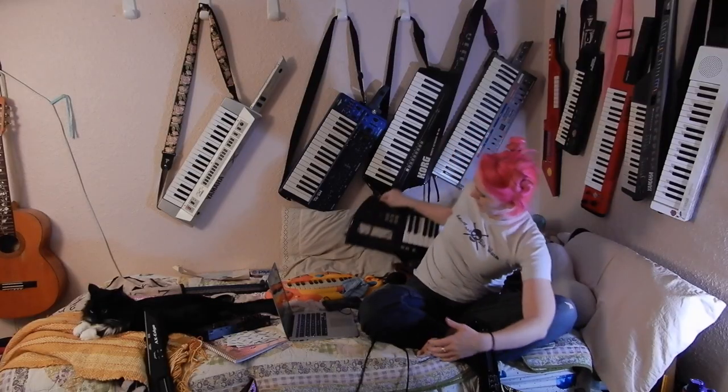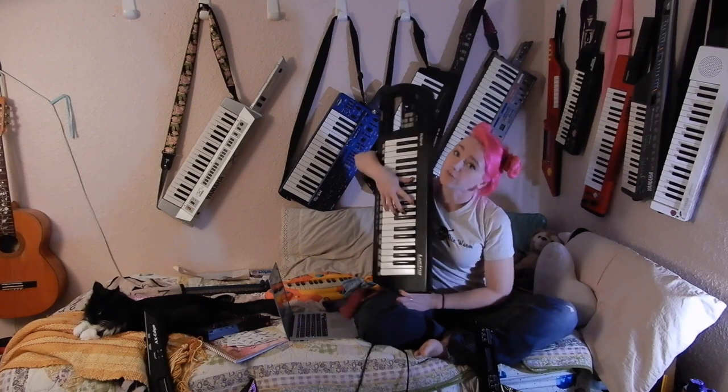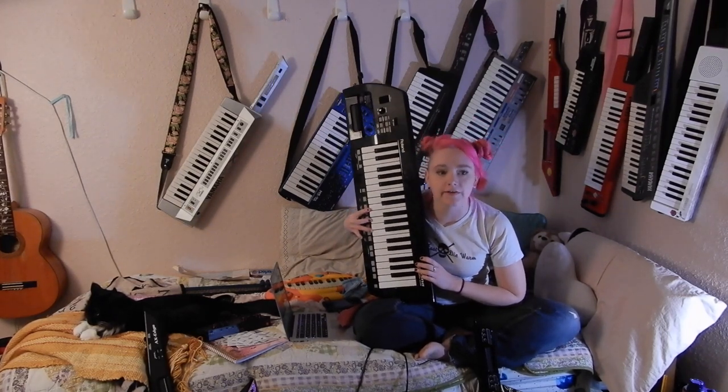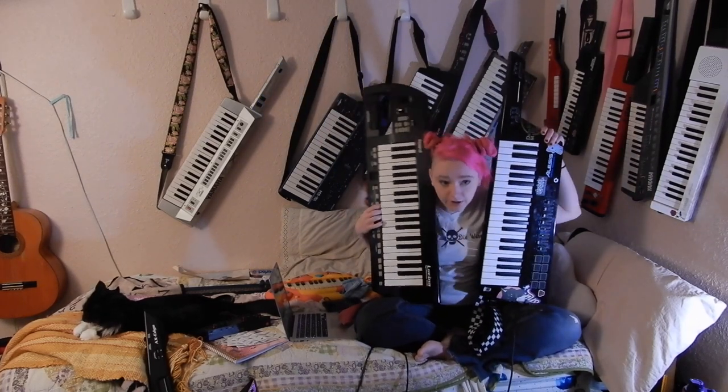According to some eBay averaging — I only checked eBay — this Kitar, which is slightly heavier than the Alesis Vortex, is now about $550 shipped, which means that these two are closer in price than ever.